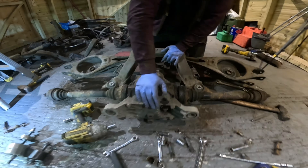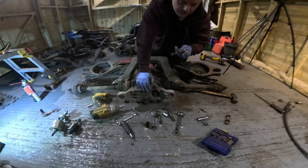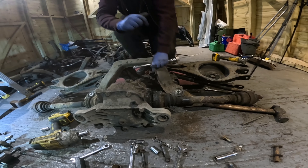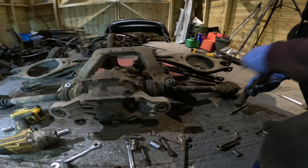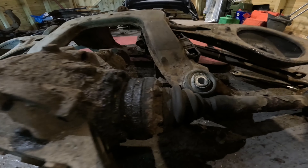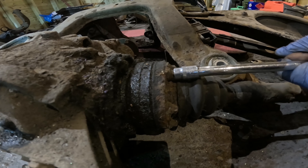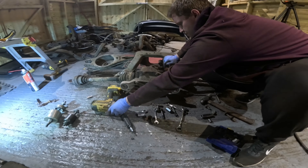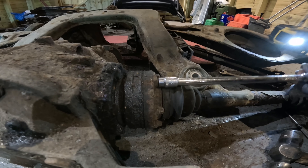These front bolts are really common for bending or snapping, especially in track cars, drift cars, or if your front diff bush is worn. If your front bush is knackered, you'll damage the bolt. So it's well worth making sure the front bush is good even if you're not doing a full restoration. You can buy a Powerflex one for about 35 quid - super cheap.